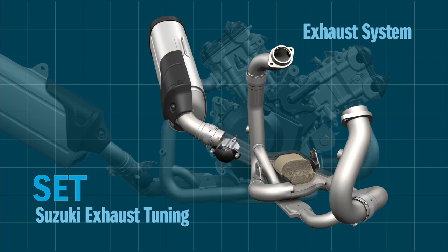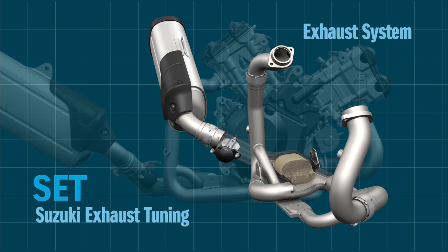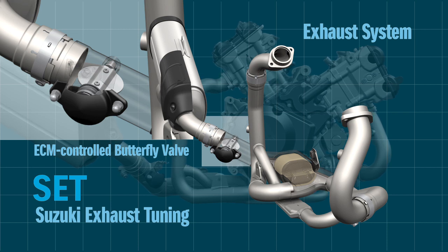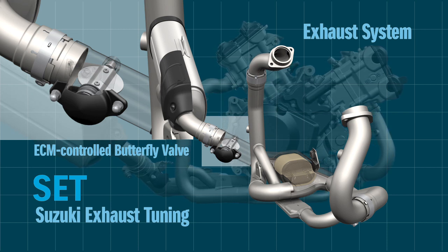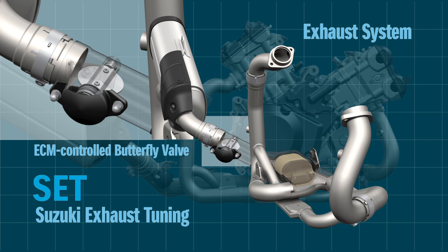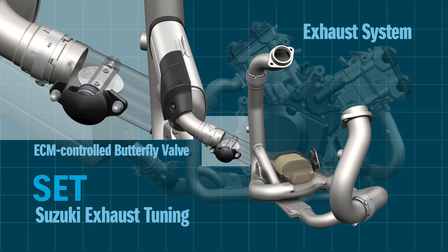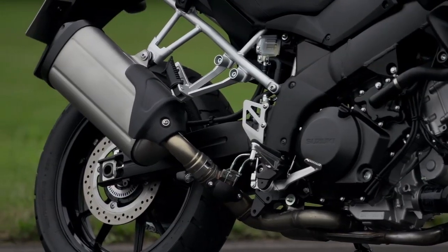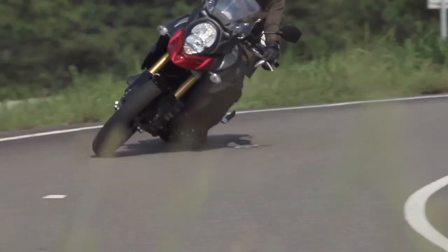The Suzuki exhaust tuning system uses a butterfly valve in the exhaust pipe to optimize the exhaust pressure. The results are stronger torque at low revs, better throttle response, and lower emissions. A single muffler means weight is well centralized for greater maneuverability.